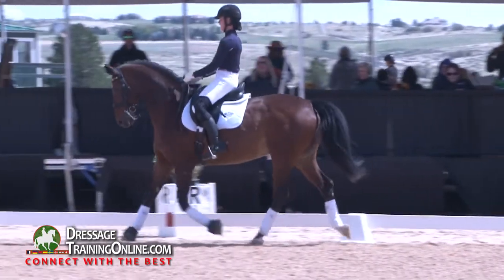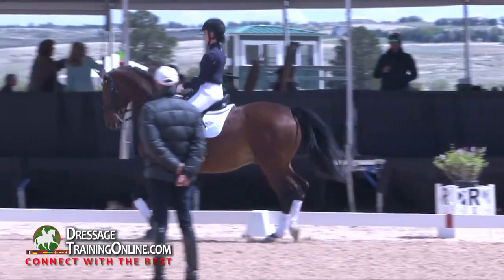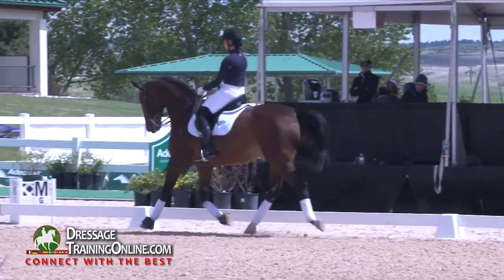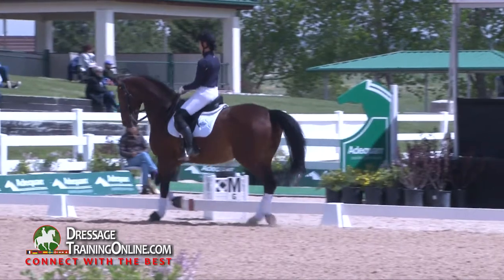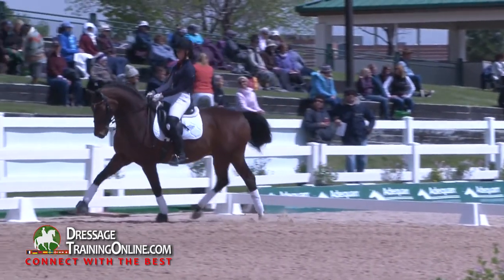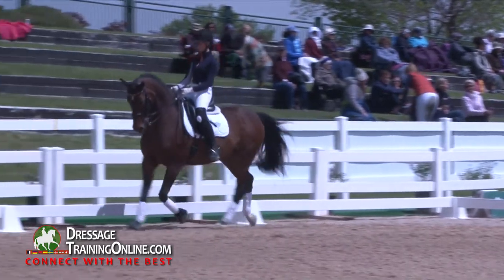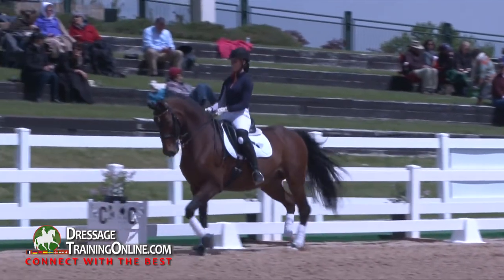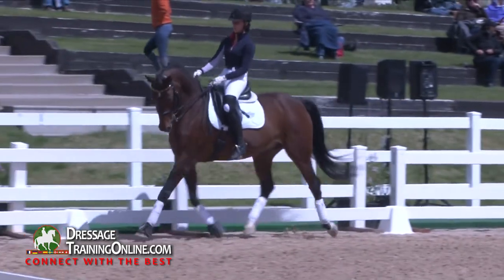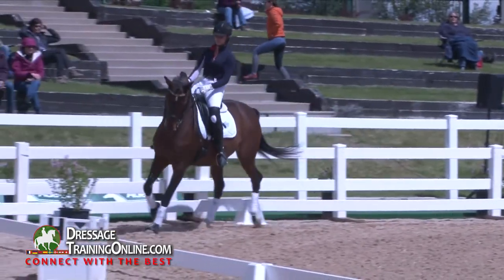That's a beautiful trot, I love it. But ask yourself if that is enough forward energy that you could take into the test at any time and rely on it. Feel free to make your correction next time when you feel he's ever so slightly behind you, because I love the frame, the engagement, the degree of collection — that's all good.